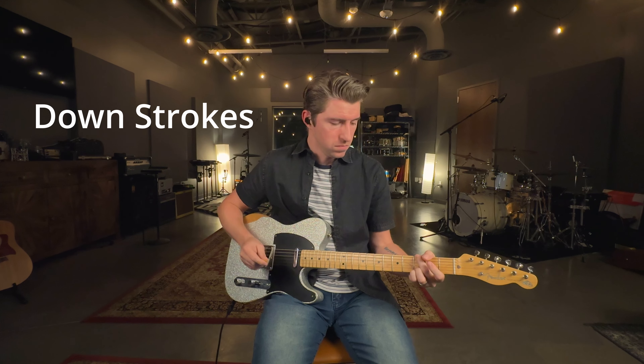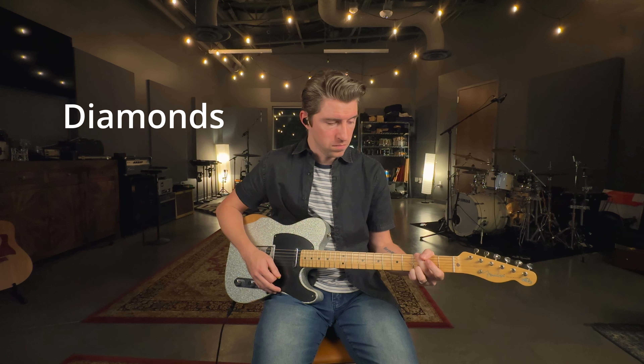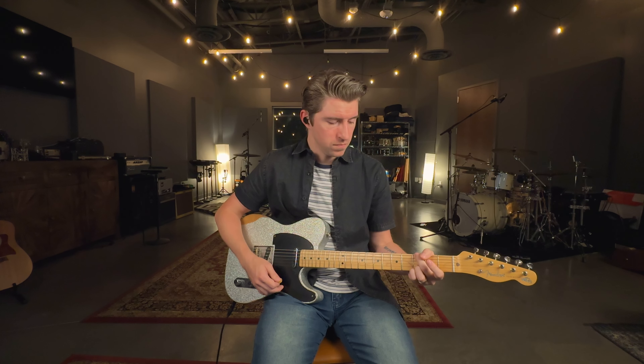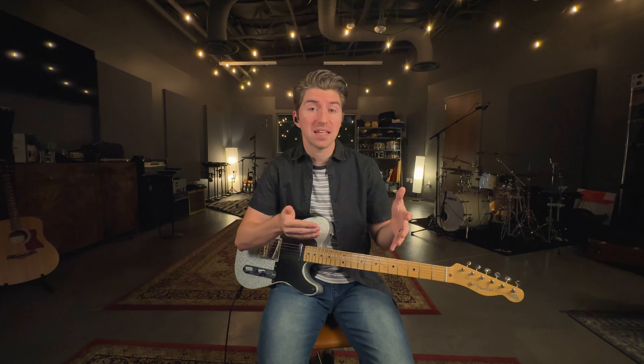Palm muting, all downstrokes, diamonds, and arpeggios. If you mix and match these techniques within any given song, you will instantly sound more like an electric guitar player and less like an acoustic guitar player who's filling in on electric.